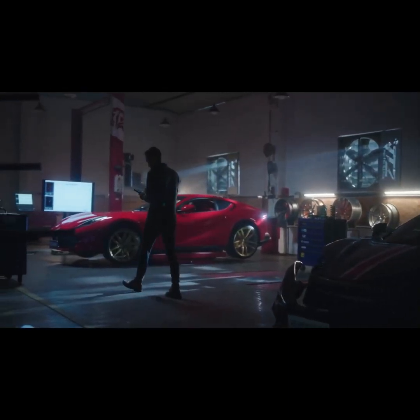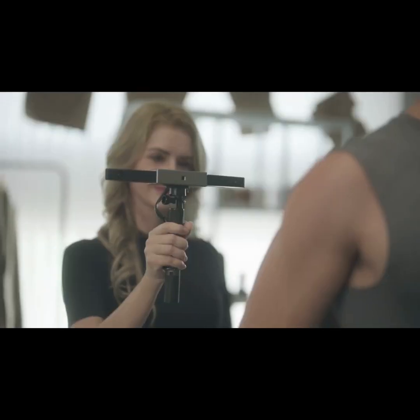Get yours today and join the 3D scanning revolution sweeping the world. Revopoint Range.